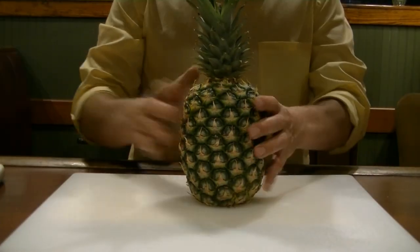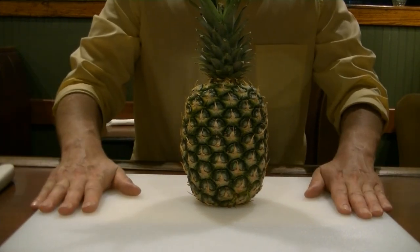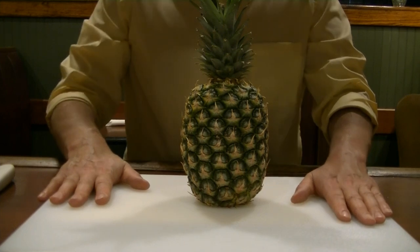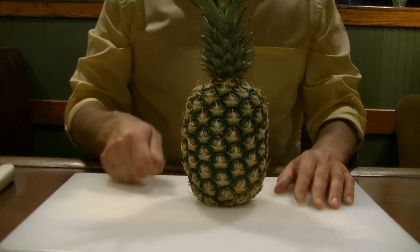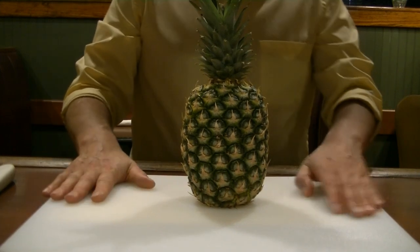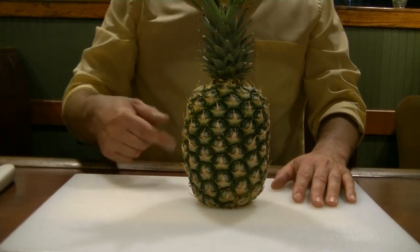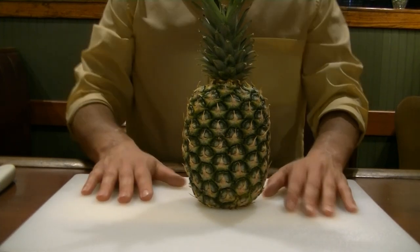Let's get started. I've got my cutting board, my pineapple, my sharp knife, and super important — make sure your cutting board is down firmly and securely. I have a board mate underneath this to prevent my board from slipping, because I've seen so many accidents where people are cutting and the board slips and they end up cutting themselves. You could use a towel, you could use a paper towel, as long as they get some friction under there.